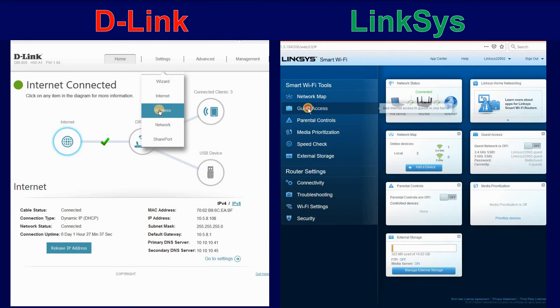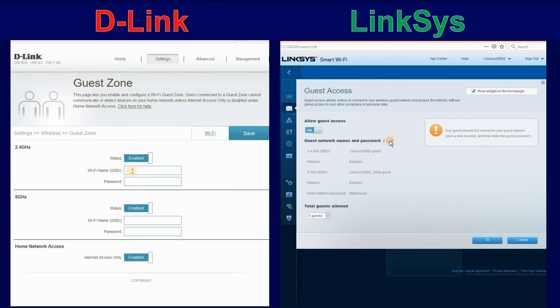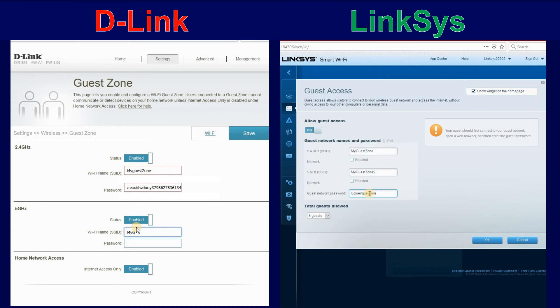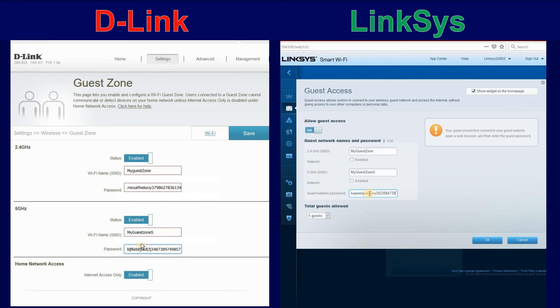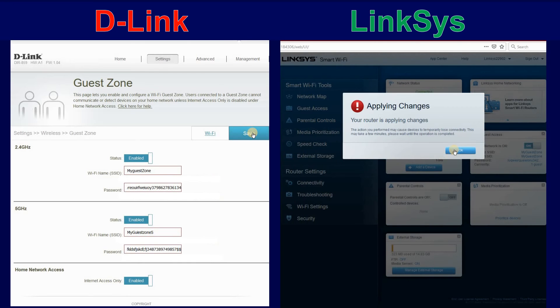Click on Settings, Wireless, and choose Guest Zone. Make sure it is enabled on both the 2.4 GHz and 5 GHz sections. Put a Wi-Fi name SSID for both sections — any SSID you like that is not a default SSID. Also use a complex password that is different than your wireless password and different than the management password. Then make sure that Internet Access Only is enabled, and click on Save.